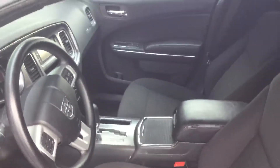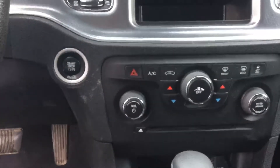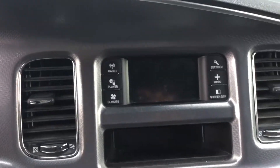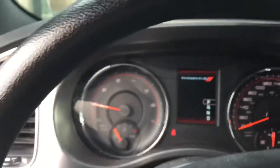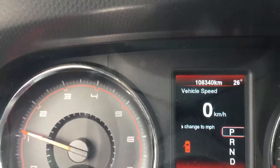You have automatic transmission with cloth seats and a console in the middle. There are controls here, a small screen, radio, Bluetooth, and it's push-button start. The mileage on this unit is 108,340 kilometers.